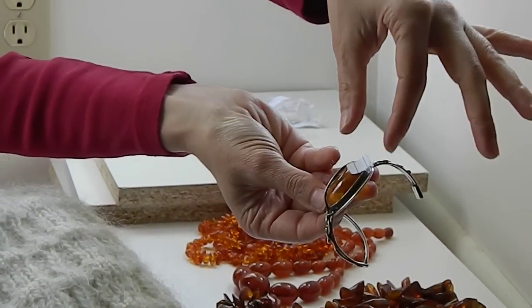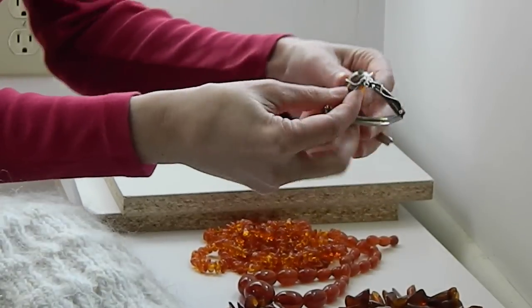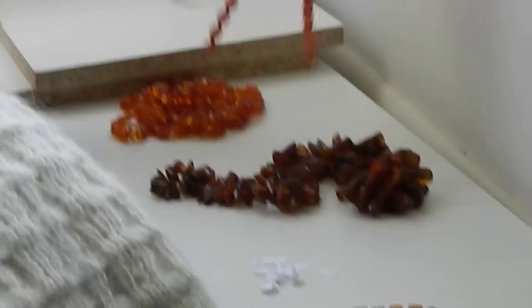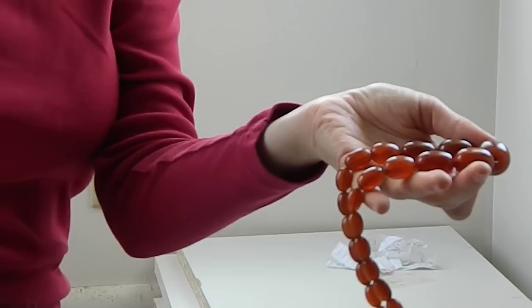So this is amber — it holds a charge. These other things may or may not be amber, so I'm just going to pick up this one, and I suspect that perhaps it is not amber. I suspect that perhaps these are just beads. So I'm just going to repeat the process and do the same thing all over again.